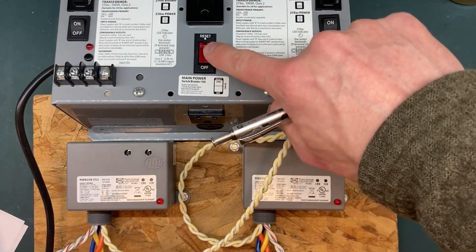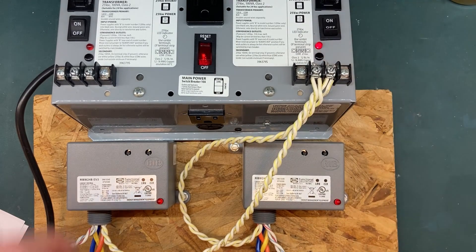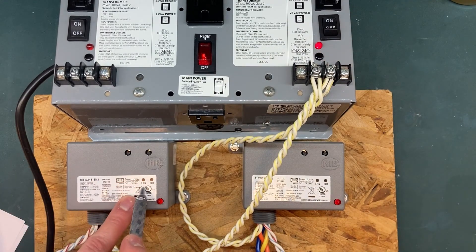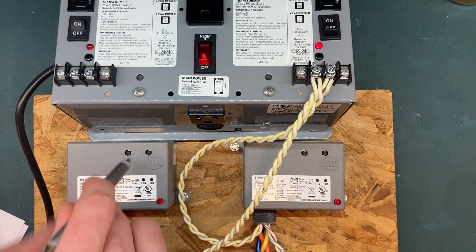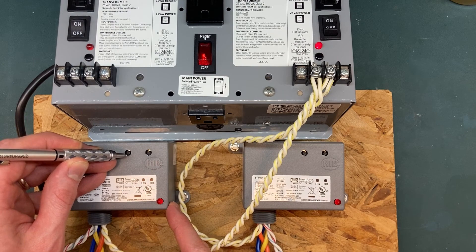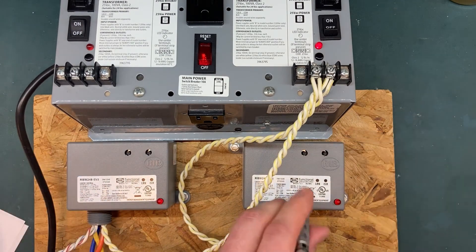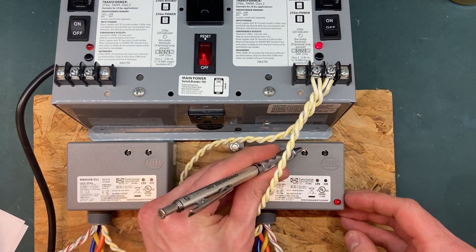Learning wireless ribs begins with applying power. Activate learn mode on rib number one by pressing and holding for one second, then releasing the LRN button. Verify the learn mode by observing the flashing red LED on rib number one. While the red LED is flashing on rib number one, go to rib number two while holding down the LRN button.